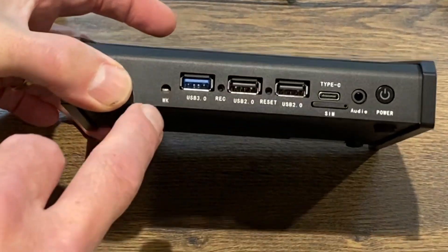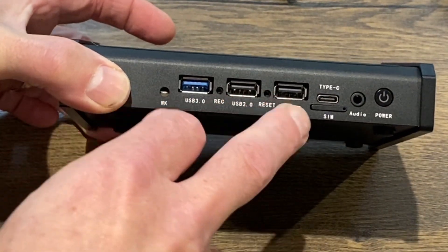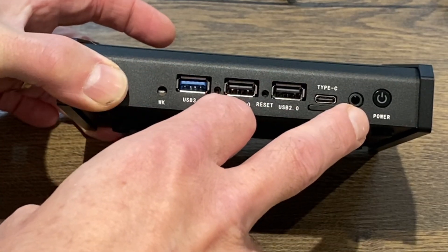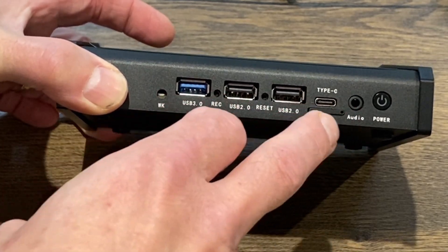Connectivity on the front: we've got USB3, a couple of USB2s, USB-C, a 3.5mm audio jack, and also a SIM slot as well.